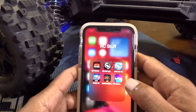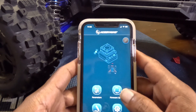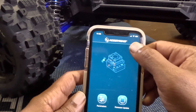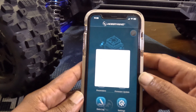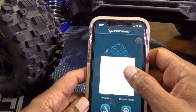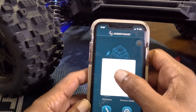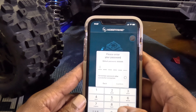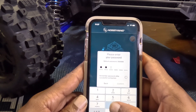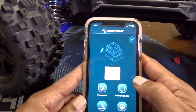So you just download the HobbyWing Link V2 app — it pulls that up. Then you go up here and connect to the Bluetooth connection. It's going to pull up whatever's in your Bluetooth. You go to HobbyWing BL680, and the default password is always 888. Enter 888, confirm, confirm, and then it connects.